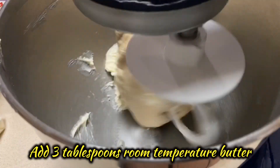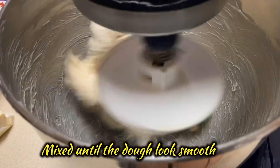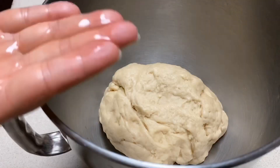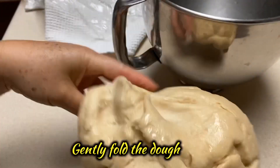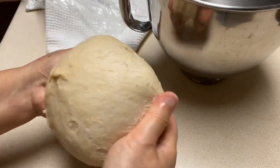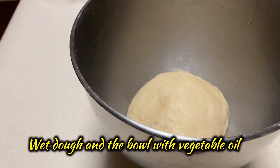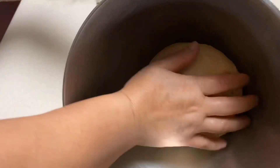Slowly increase the speed as the dough gets thicker. Now add three tablespoons room temperature butter and mix until the dough looks smooth. Wet your palm with some vegetable oil and work it on the dough, then gently fold the dough. Lightly spread the vegetable oil on the dough as well. Don't forget to grease the bowl with some vegetable oil — this step will help the dough rise smoothly.